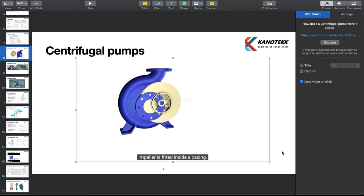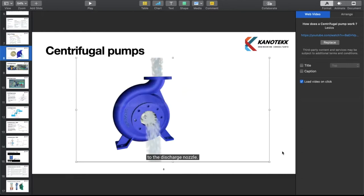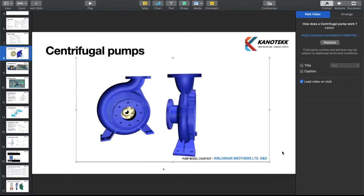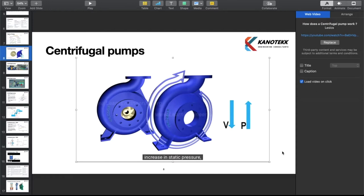The impeller is fitted inside a casing, so the water moving out will be collected inside it and will move in the same direction of rotation of the impeller to the discharge nozzle. The casing has increasing area along the flow direction. Such increasing area helps in accommodating the newly added water stream and also helps in reducing exit flow velocity. Reduction in flow velocity results in increase in static pressure, which is required to overcome resistance of the pumping system.